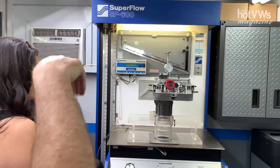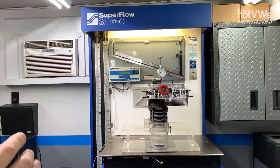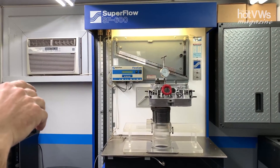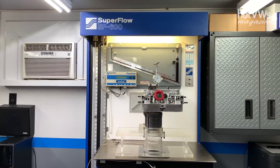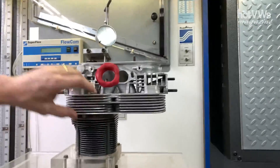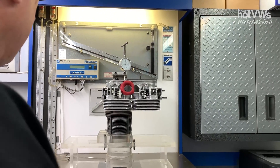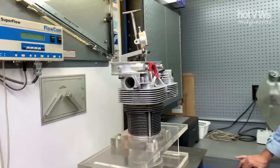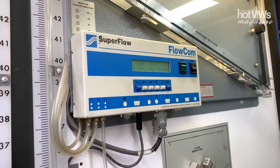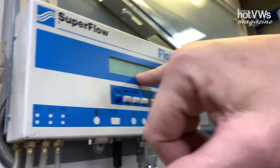I wanted to show everybody this — it's a Superflow 600 flow bench. This is where all our cylinder head design and port development starts. It's basically a big vacuum cleaner: it sucks air through the intake port, and we can reverse everything and flow air out the exhaust port to measure exhaust airflow, exit velocity. It reads in CFM — cubic feet per minute. This particular head I was trying some different things on; I actually went the wrong way and decreased the airflow. I'm going to turn it on — it's a little loud — and you'll see the CFM show up on the computer.